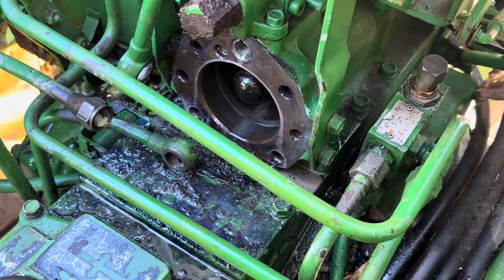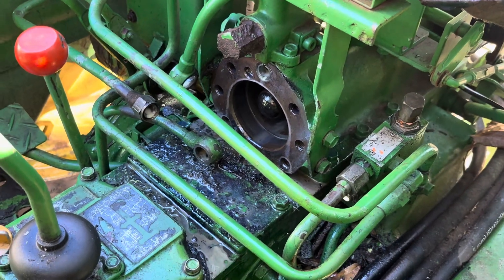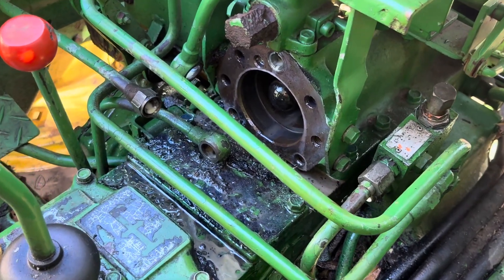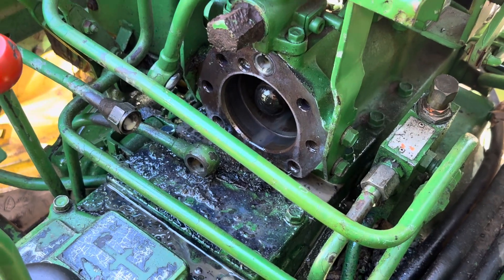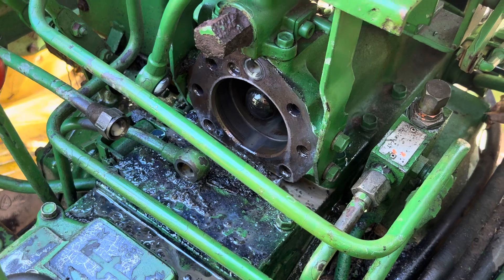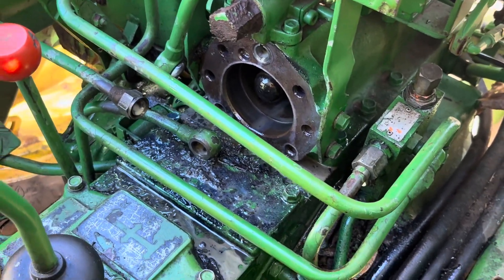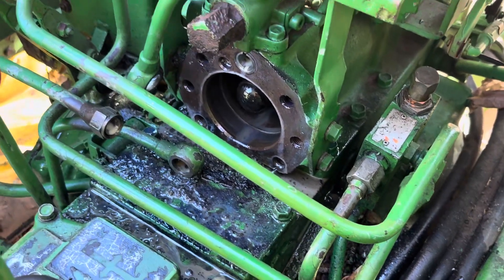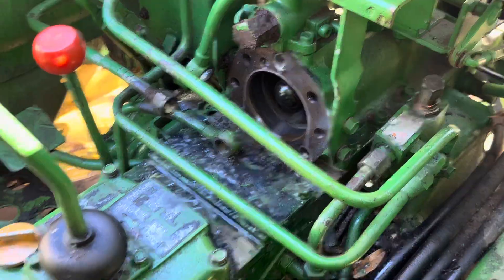Since I couldn't find much information on this stop valve assembly — this is a 1988 John Deere 950 — I figured I'd go ahead and give a little information of what's behind there and what you're going to run into. I just wanted to start on this side to give a view of what's there.